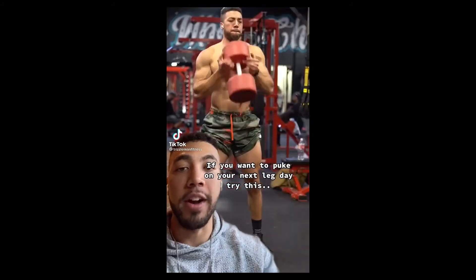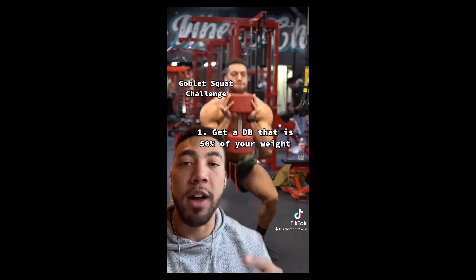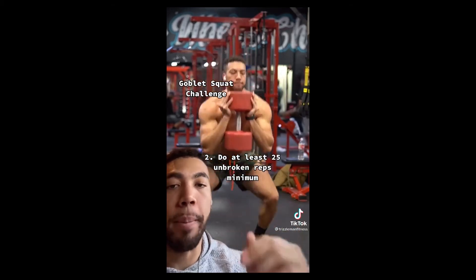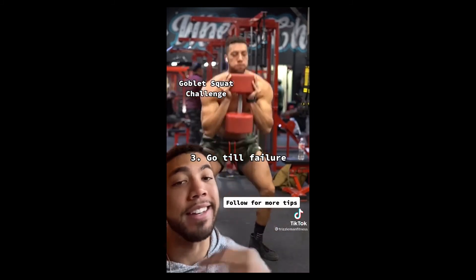If you want to push yourself on your next leg day, try out this goblet squat challenge. Get a dumbbell that's half your body weight in pounds — this is a 100 pound dumbbell and I weigh 200 pounds. Knock out 25 unbroken reps with no pause at the top. Do as many as you can, go till failure. I got 29 — that's gonna destroy you.